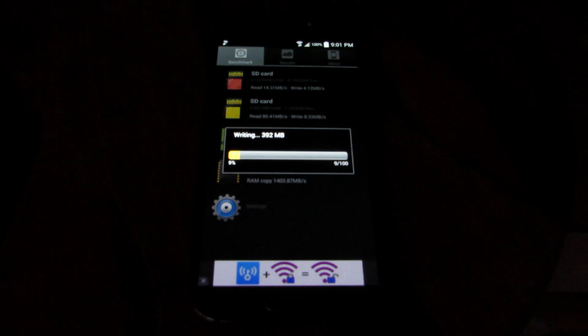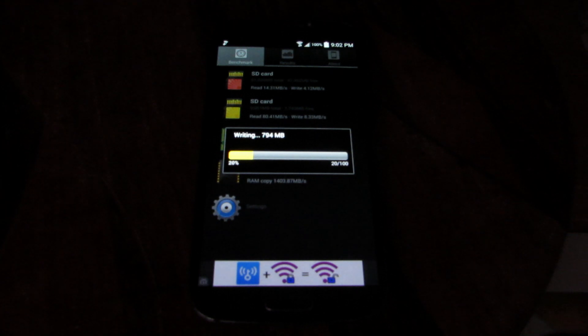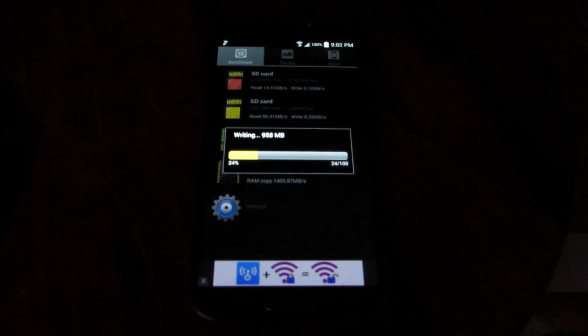It's not so easy to spot the fake because when you insert the fake card, it shows up as a 64GB card. However, when you pass about 8 to 16 gigabytes of recording to your card, all your data disappears or gets corrupted. When you try to retrieve your files they either won't be there or they'll be corrupted. It only records about 8 to 16 gigs — it's still a card, but it's not a full 64GB card.